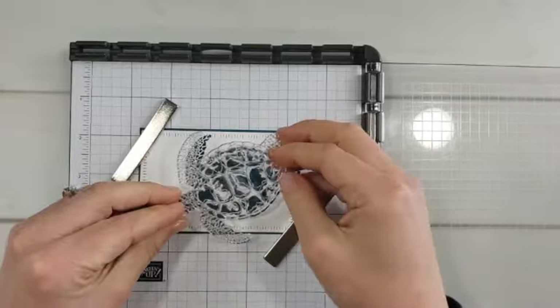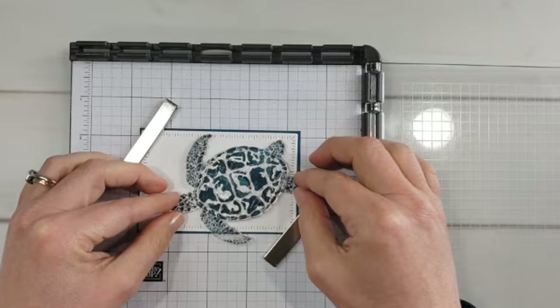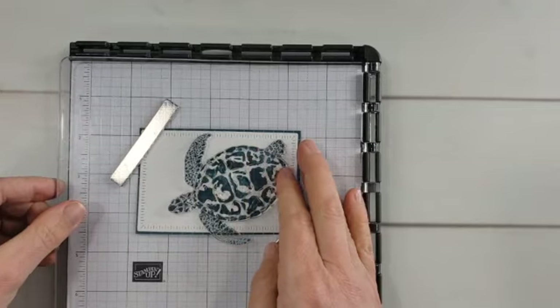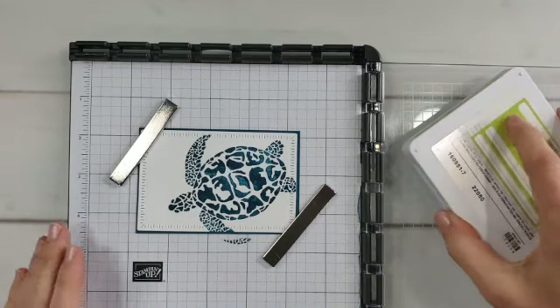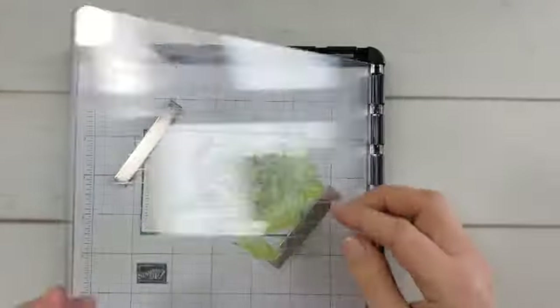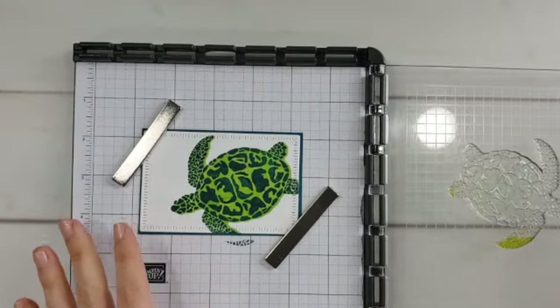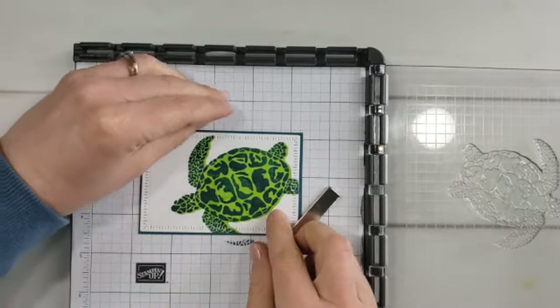I stamped with the detailed side. Now I'm flipping my stamp over — laying the flat side of the stamp down on my project — and mounting the textured side against the plate of my Stamparatus. I'll link to a video with more information about the Stamparatus in the description. You can see I get two uses out of the stamp: one for the detail, and two to fill in added color.